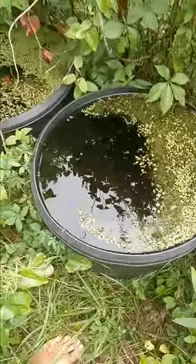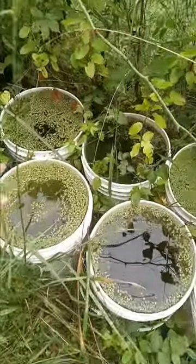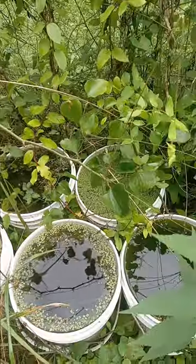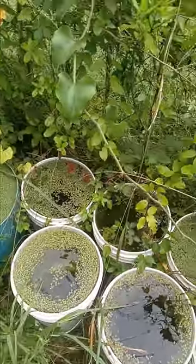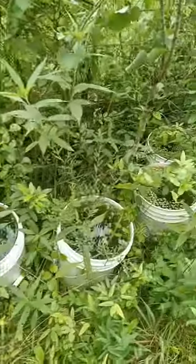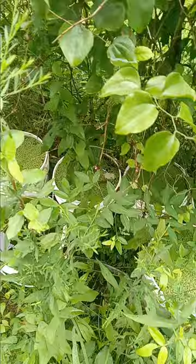I really like doing this and I think everybody should do it. Just make sure you don't leave your buckets where things can fall in and drown. Make sure they're kept full — the rain's been doing that. Or put sticks in there. I always put sticks in when the water level is low, because anything can drown in them. You don't want anything drowning.